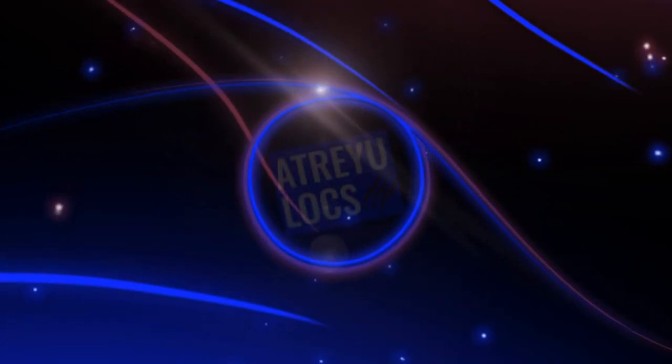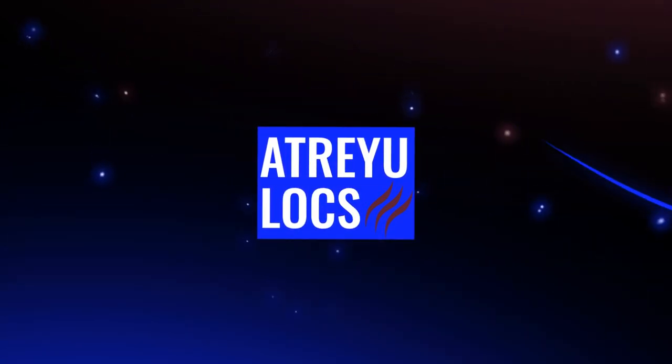In today's video, I'm going to be answering questions that I have gotten since being on my semi-freeform lock quest. Welcome back to the Atreyu Locks channel. I'm Atreyu, a semi-freeformer who is dedicated to bringing you guys the best tips to grow a healthy set of locks. If this is your first time, make yourself comfortable — I'm glad to have you.